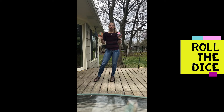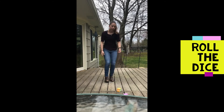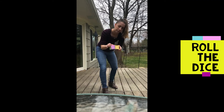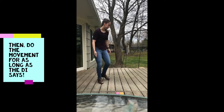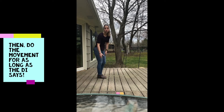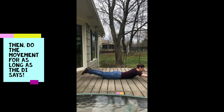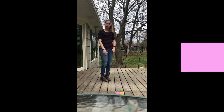So what you do, taking turns with your child or two children, whoever wants to play, you have them roll the dice and we landed on 15 seconds of Superman. So that means for 15 seconds your child or you is going to hold the Superman position. Put it on the ground and you count to 15. And when the time's up, the next player rolls the dice.